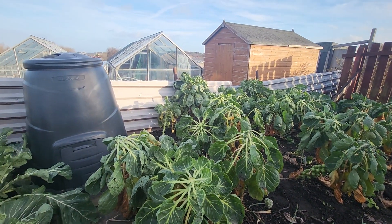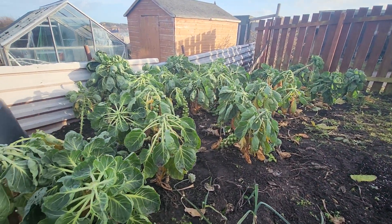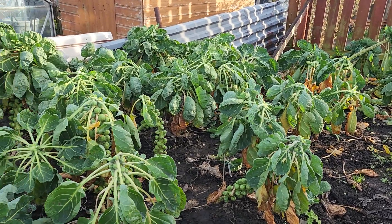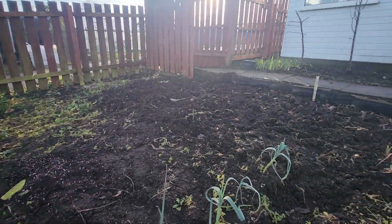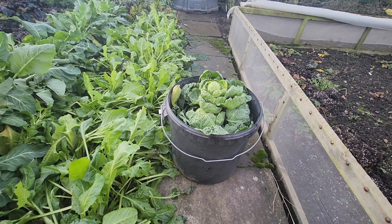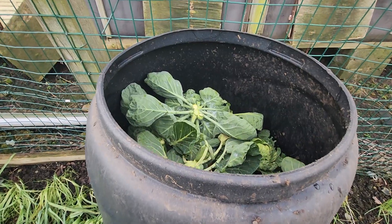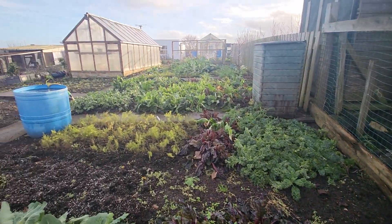Well, that's the sprouts topped. Put them in the compost heap — there you go, well and truly in the compost bin.